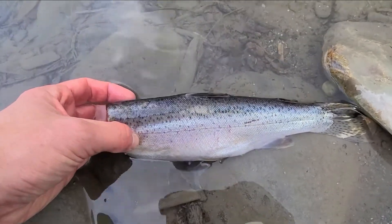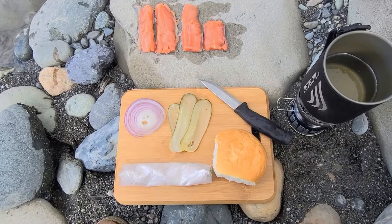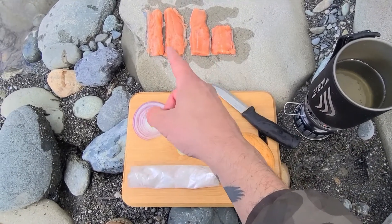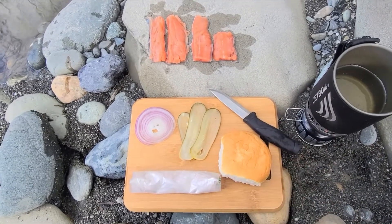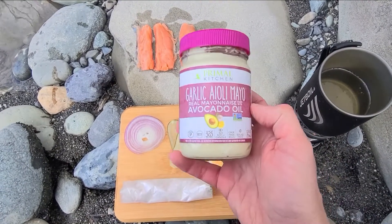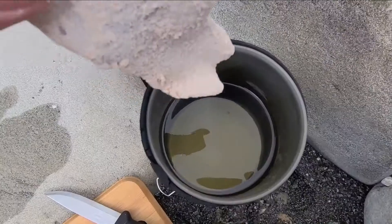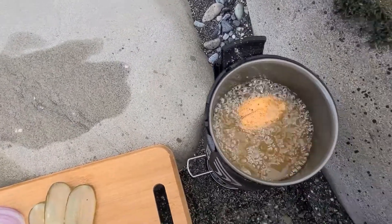Here's what's going on — we've got some flour loaded with Old Bay, our bun, some pickles, a red onion — I don't know why they call it a red onion, it's clearly purple — and our rainbow trout fillets, which I kind of butchered a little bit. All I have is a Mora knife and they were still a little bit frozen. We've got some oil heating up, and the secret ingredient will be this garlic aioli mayo. I'm going to flour these fillets and drop them in the hot oil.